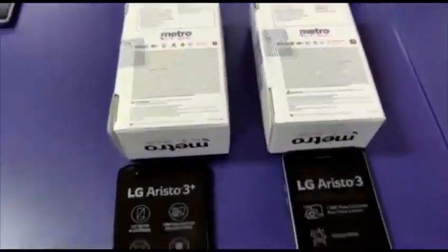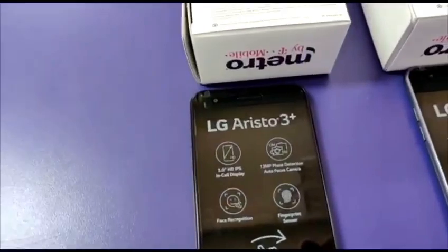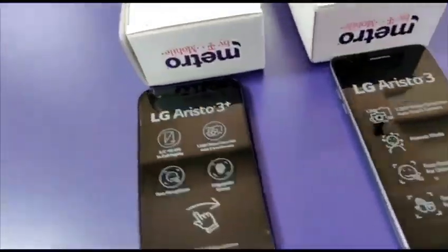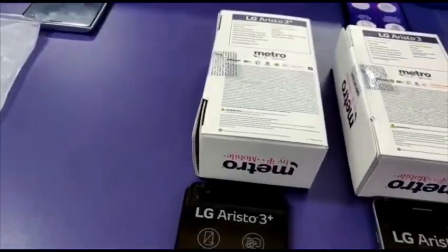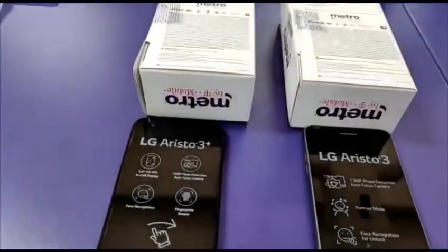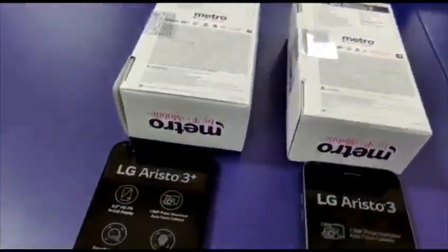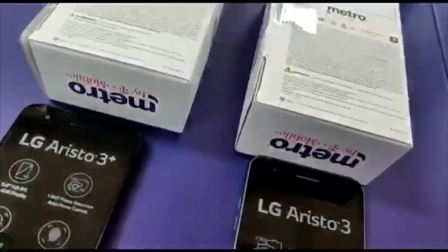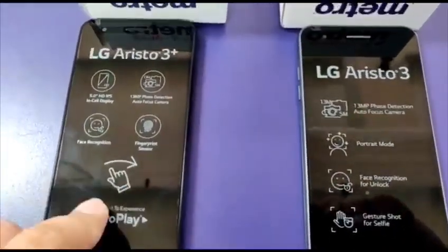You can see the phones out and ready. This is also the first phone to come with Metro Play. My co-worker explains that Metro Play offers easy app downloads as soon as you boot your device. As you can see in the front there's a fingerprint sensor and Metro Play.